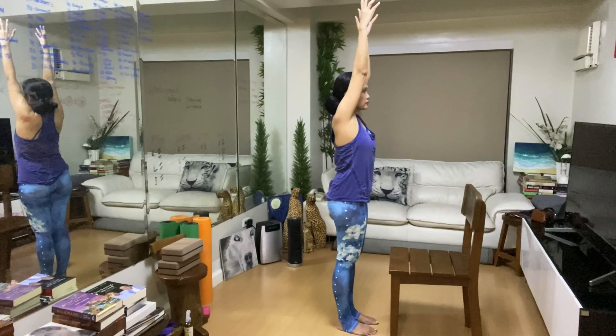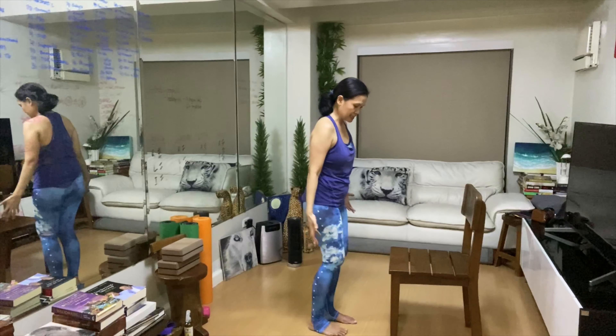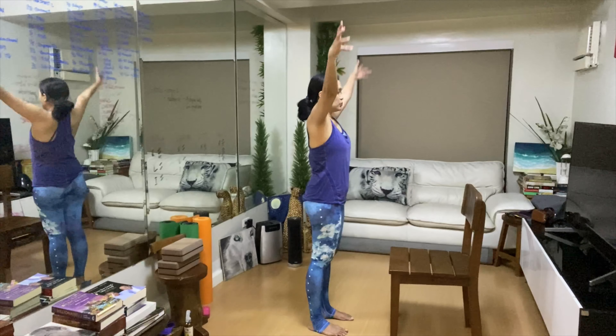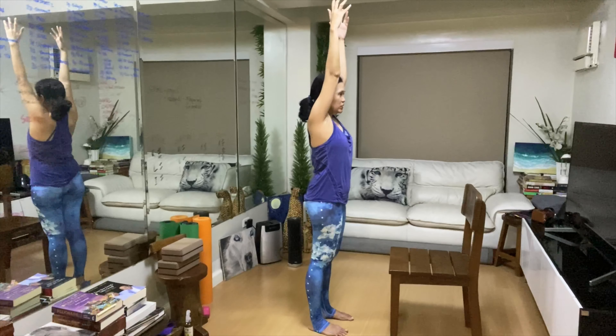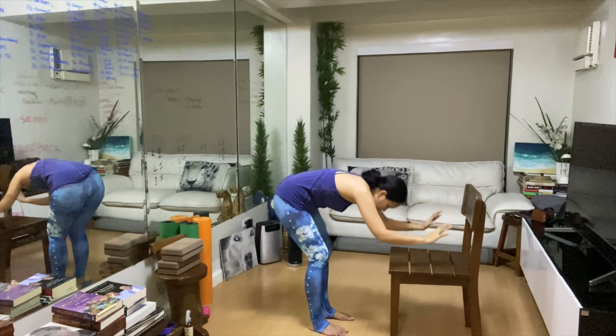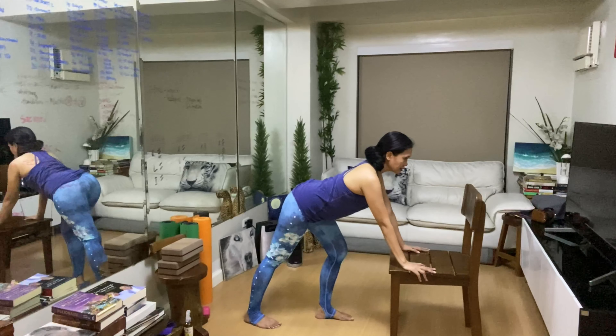Now I'm going to teach you how to match the breathing with each movement. Whenever our spine is rounding, that's an exhale. Start in Tadasana. As we bring our hands up, ribcage in — this is an inhale. Next, we round the spine — this is an exhale. Inhale to arch the spine, and send the right foot back. Hamstring stretch on the right hamstrings.